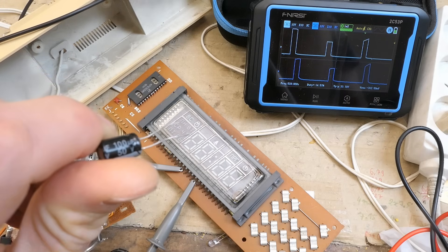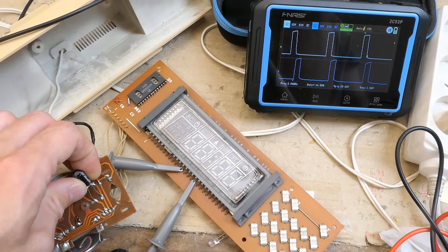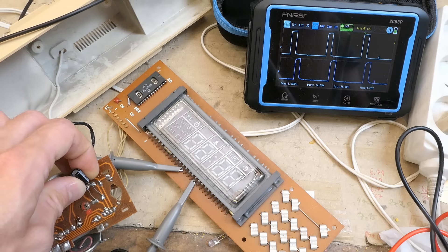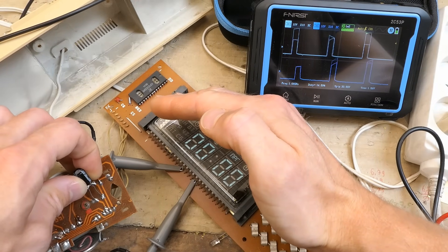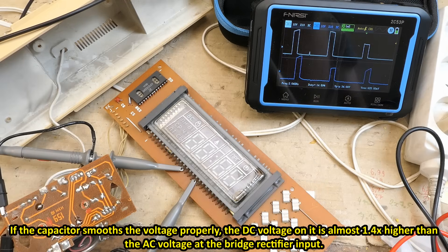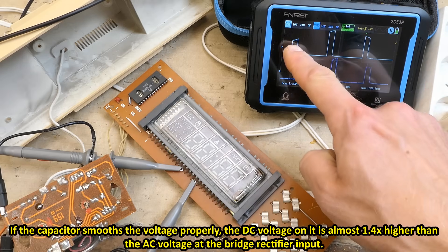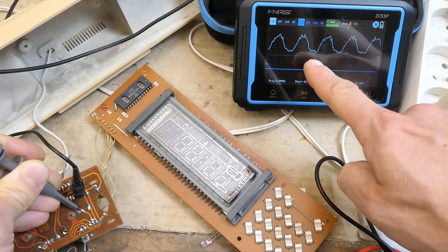Now two channels in use showing two grids of the display on two successive multiplex channels — it should be about a square wave. But this random amplitude jumping is from the multiplex frequency beating with the 100 Hz ripple on the rotten electrolytic capacitor. The capacitor in it is 100 micro just like this one. Let's try to parallel this one to it — when I connect it, it's much more steady. Without it, jumping; with it, steady. Also the display gets brighter when the capacitor is connected because the average voltage is higher without the ripple. To change the time base you actually tap the sides of the screen, which took me some time to figure out.